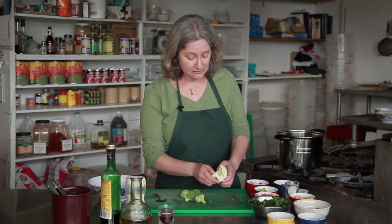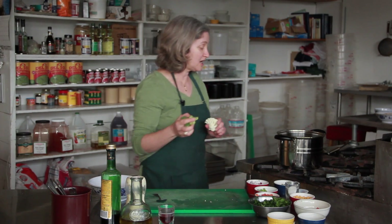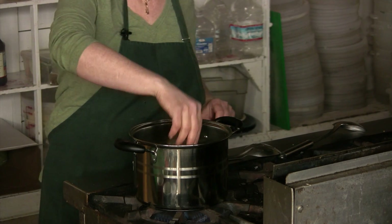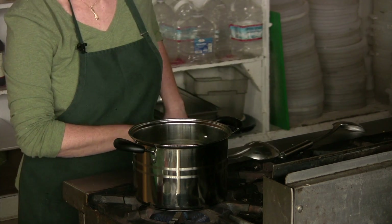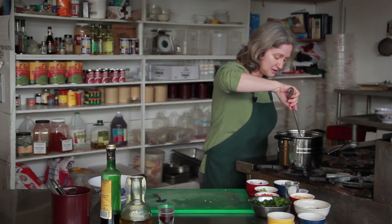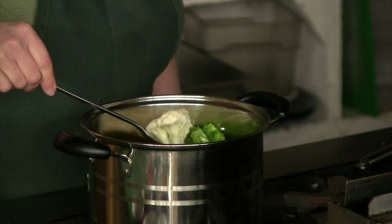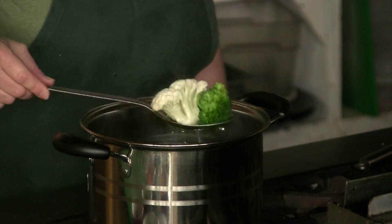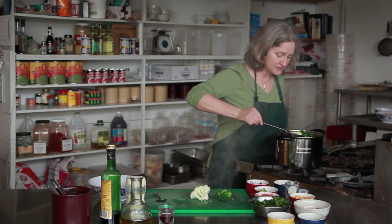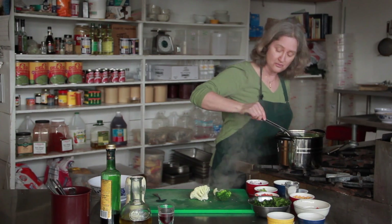You can go in a lot of directions with a broccoli and cauliflower salad, but usually I start it by blanching the broccoli and cauliflower. Here I'm just plunging it into boiling water and cooking it for less than a minute — it's very lightly cooked. You can also use it raw. I'm taking it out with a slotted spoon so I get the vegetables out but not a ton of water with them.